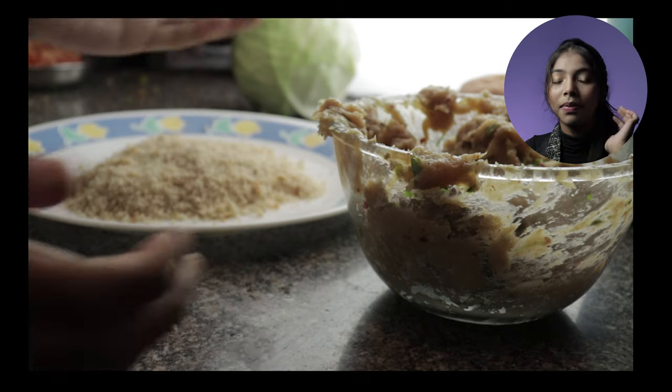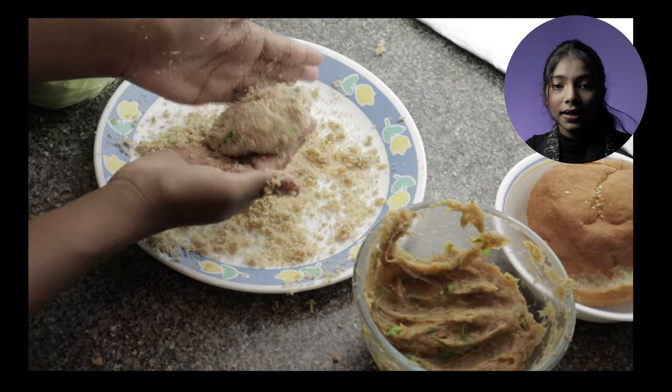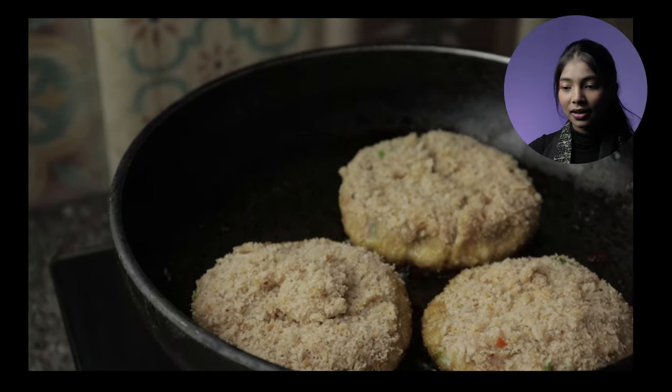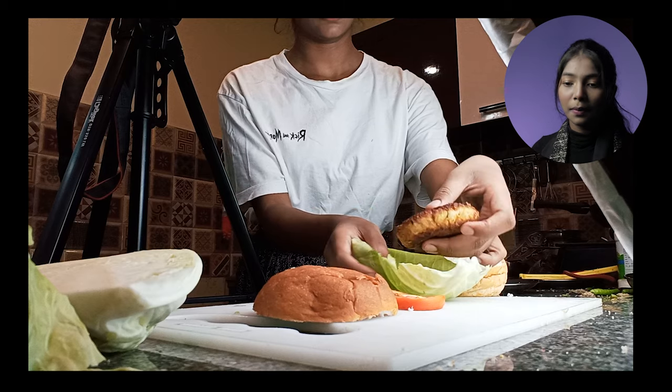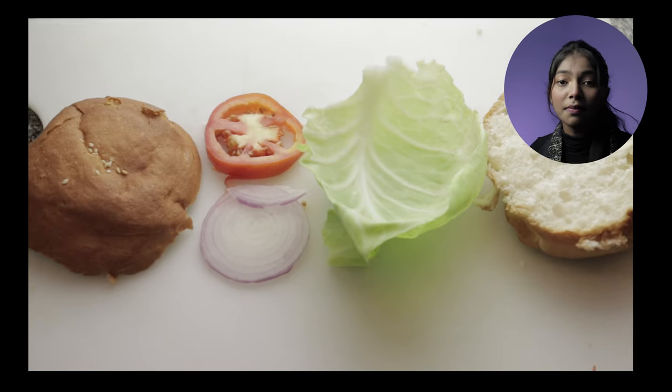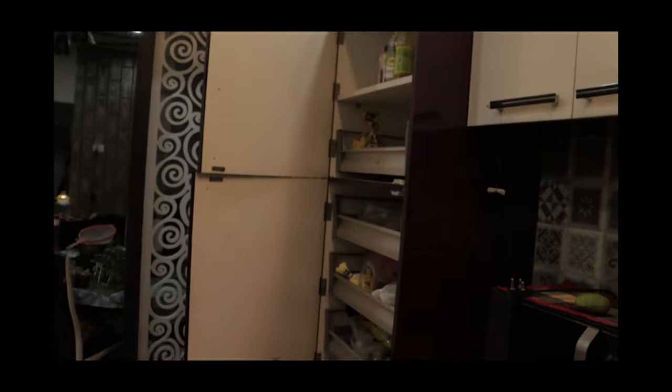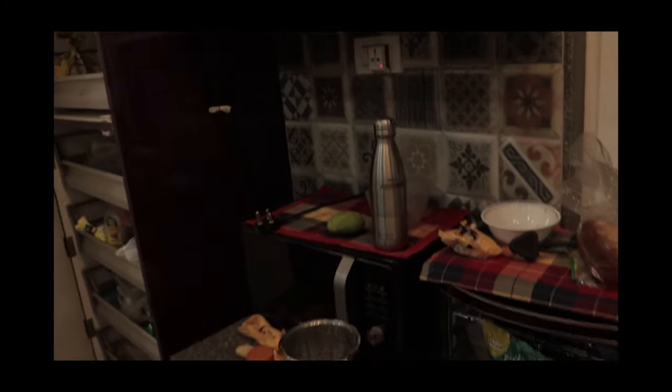Before the next shot, I made sure the cooked patties were also prepared — the ones I actually had to fry. Then I shot the next sequence. Here's what it looked like — me frying it up. This was quite challenging because I had to monitor the temperature and flip it at the right time, otherwise it would burn and the whole idea would be ruined. So I had to make sure of that. After the patty was fried, I lined up everything else — the buns, onions, and tomatoes — and clicked an overhead shot again.